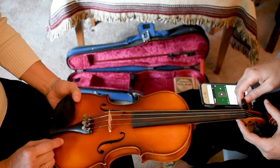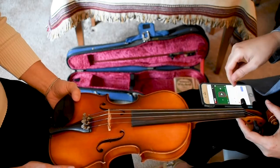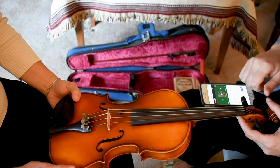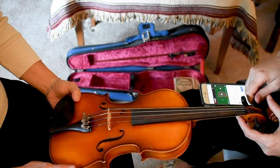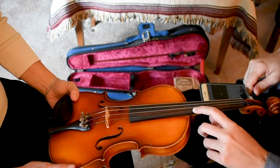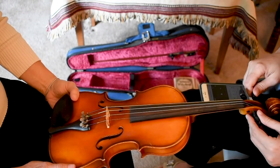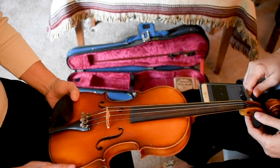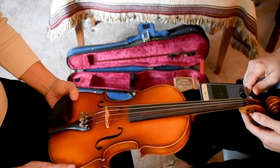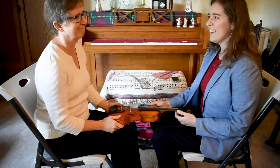You would do the same thing with each string — play the reference pitch, first going lower, then going higher — except for the E string. The E string is so thin and already very tight that we only use the fine tuners, because it is very effective to just use the fine tuners on that string.